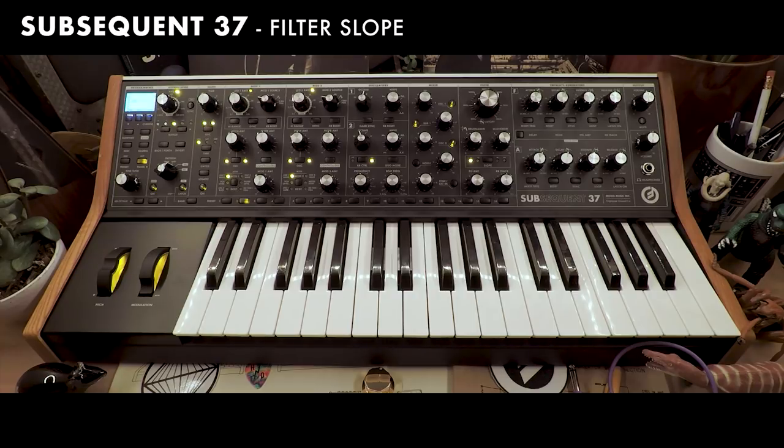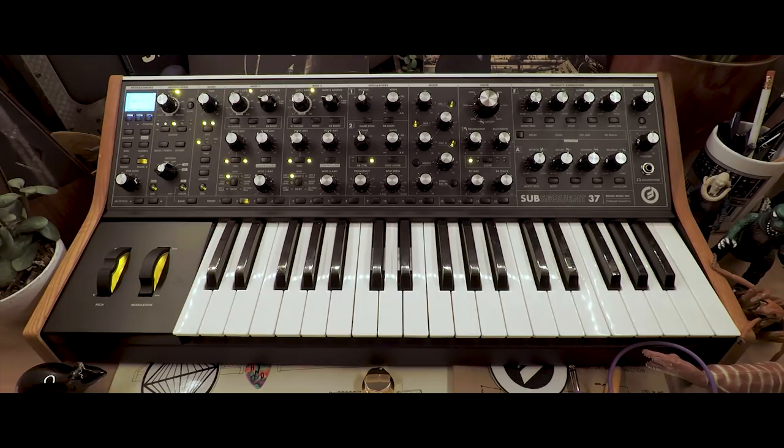Hello. Today we're going to explore the slope control of the filter on the Subsequent 37. I've already got a patch for the sequence going and this is what it sounds like.